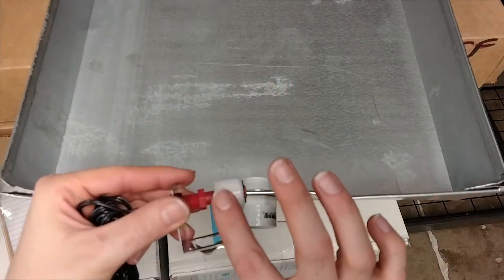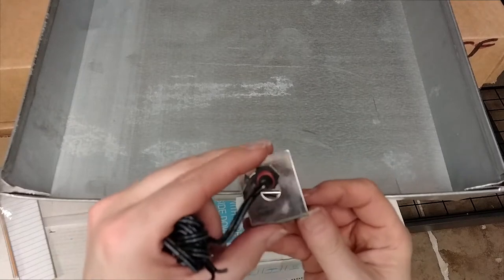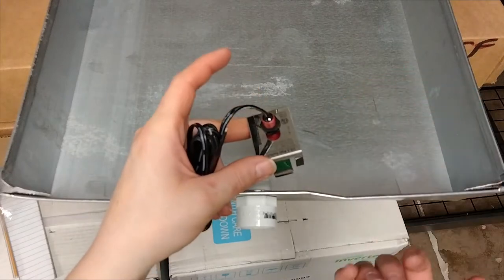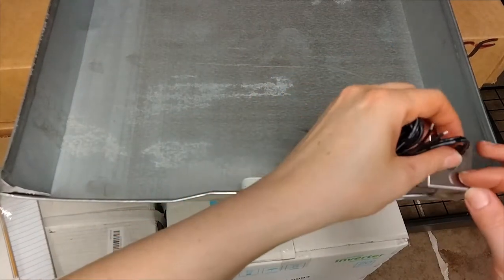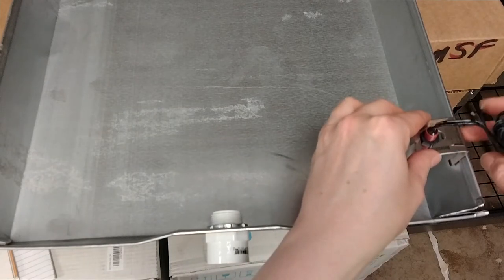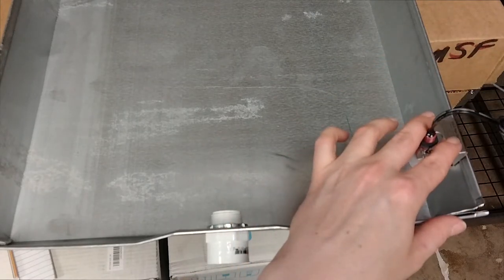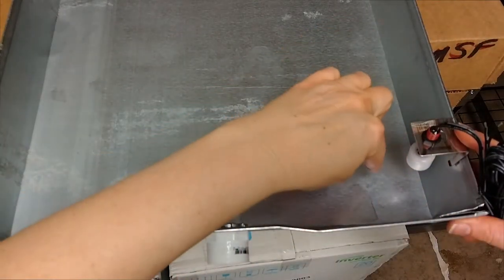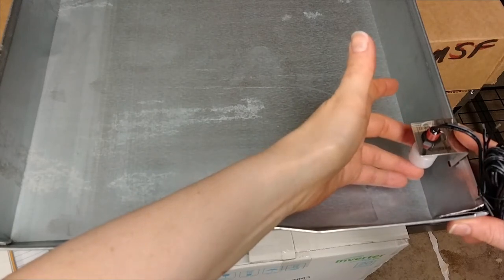This is your float — it's a simple float device that's going to cut the 24-volt signal to your AC outside so that the air conditioning doesn't continue to run and overflow into your home. It's a real simple clip style. You're going to clip it onto your pan, making sure it's snug around the edges with these catches. This connects up to the low-voltage side, and as the water rises it's going to push that float up to disconnect the 24 volts.